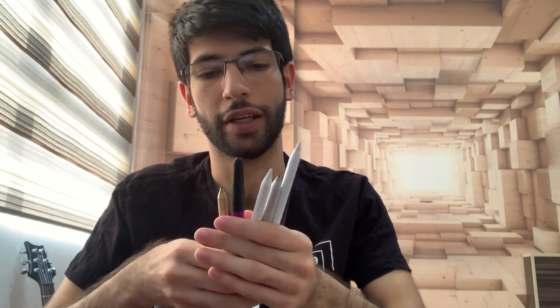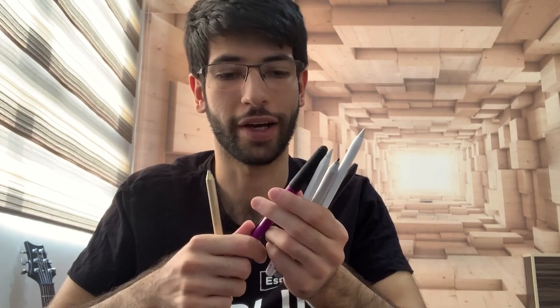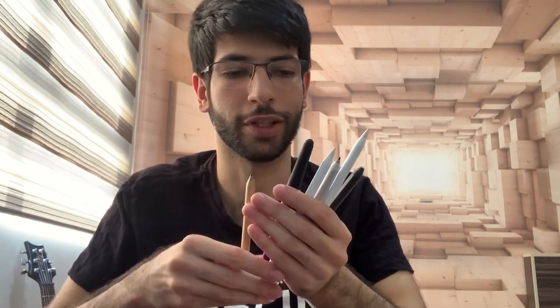Hello everyone, welcome back to my channel. Today we're going to be taking a look at some various different types of styluses. I have six different types of styluses in front of me, which I have bought during the years. These are the styluses I've gathered through the years and I would like to go through their usages, their advantages and disadvantages, and come to a conclusion on which one is the best, which one is the worst, and which ones you should completely stay away from.